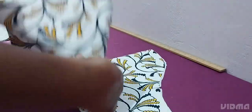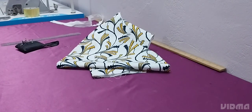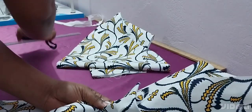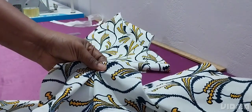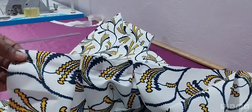This is the box pleat. This is how you make your box pleats — I'm making just two or three so you can see, then I'll do the rest off camera so the video doesn't get too long. This is how your finished box pleats should look.